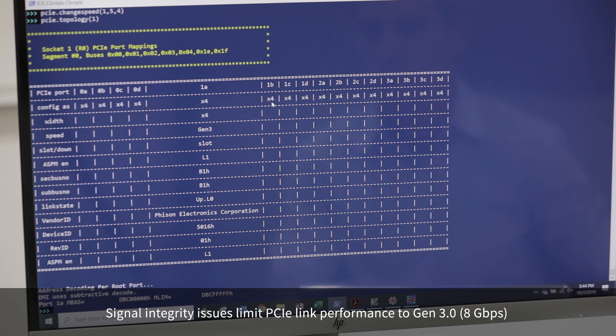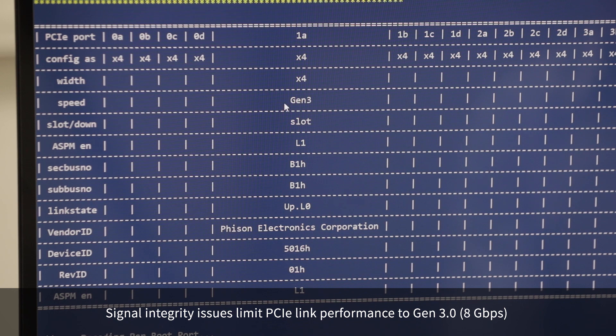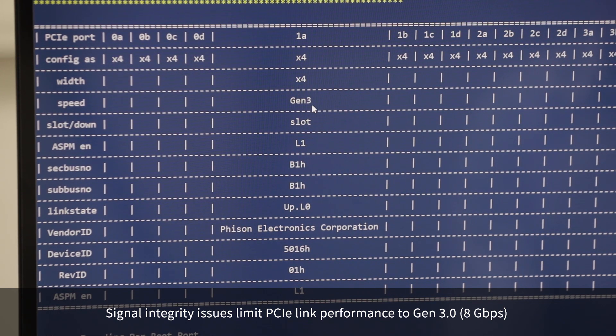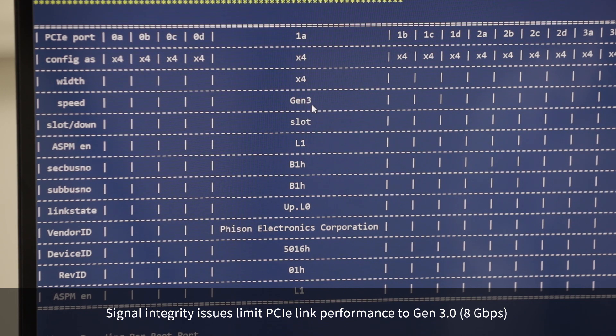As you can see, when I display the status of the system, the SSD drive is only operating at Gen3 speed. It has not reached the full Gen4 speed because of the signal integrity challenges that I pointed out earlier. Next, we'll see how the Astera Labs PCIe retimer can be used to improve the performance of the system.